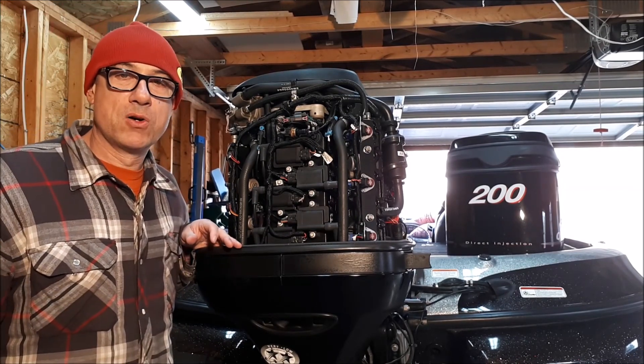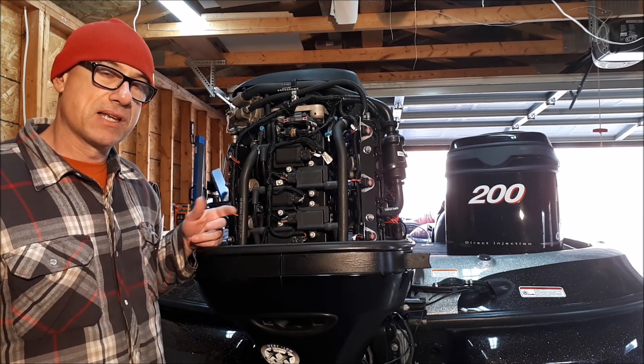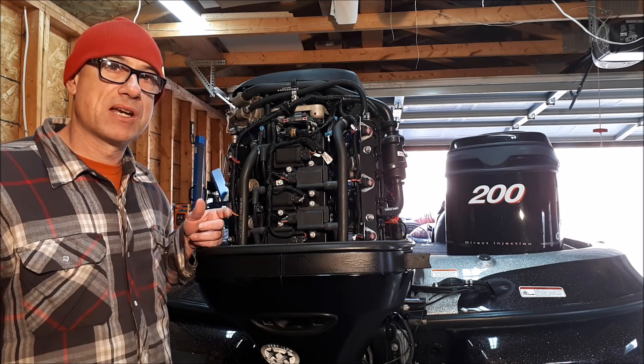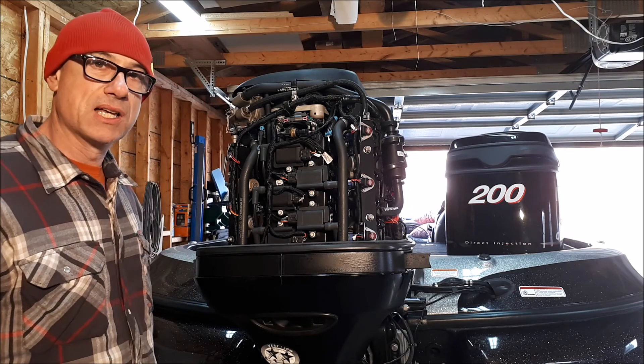All right guys, in today's video we're going to show you how to winterize your Mercury Optimax for storage. It doesn't necessarily have to be in the winter time — if you're just storing it for a long period of time, several months, two, three, four months, you've got to winterize this thing and protect the internals so it doesn't get damaged.